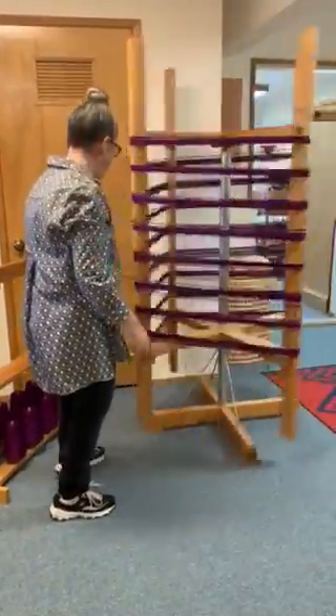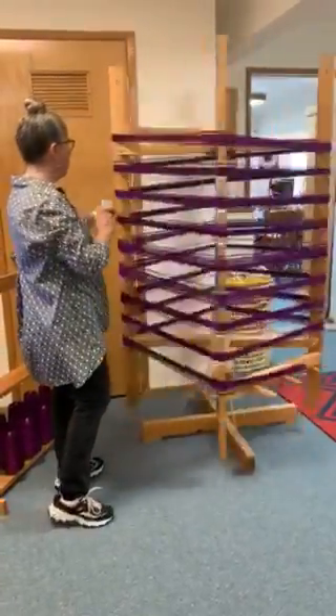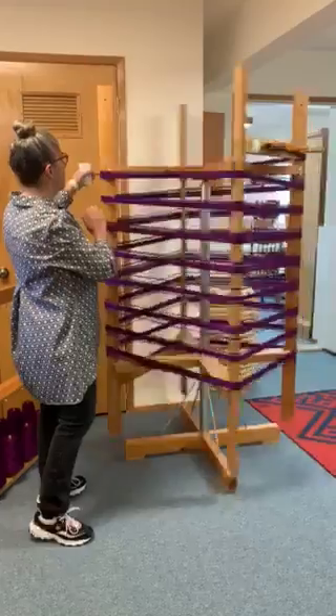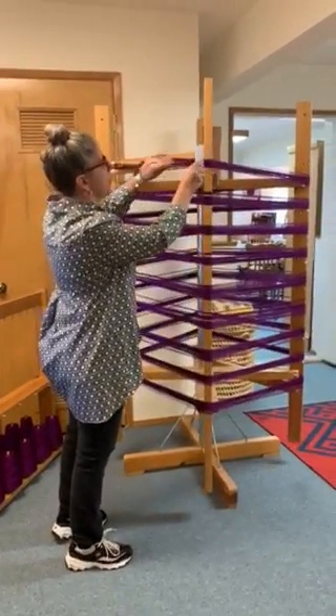It will make my warping go a lot faster, but it's important because I'm using a rigid heddle to make a one-on-one cross. So when I get to the top up here I have my rigid heddle.